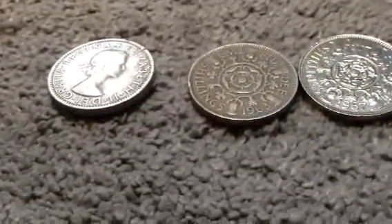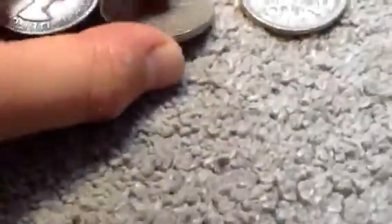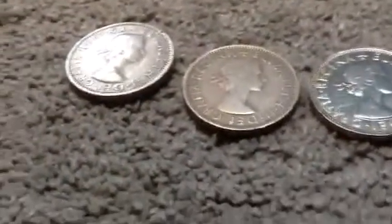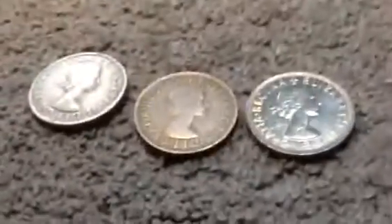They all weigh 11.3 grams each — they're actually pretty heavy. They're not that thick, but they have some heft. None of them say 'Great Brit' and they all feature younger portraits of Queen Elizabeth.